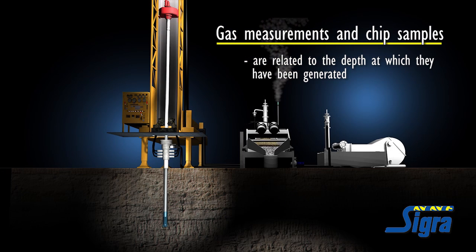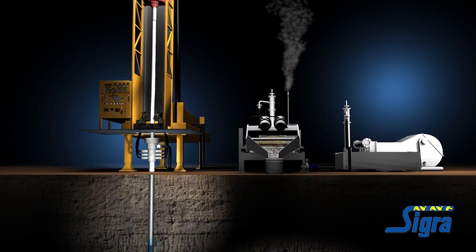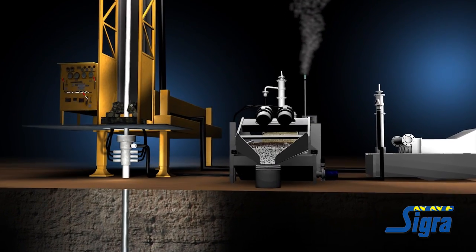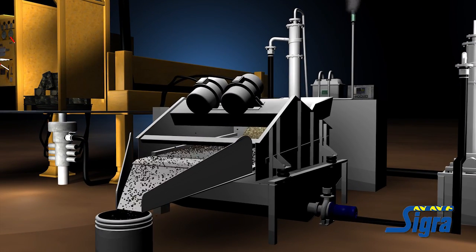Gas measurements and chip samples are related to the depth at which they have been generated. This is achieved principally by knowing the exact drill head position and the mud pump rate. Final processing is accomplished using software that calculates which samples have been taken using information from the data acquisition system, taking into account the settlement rate of cuttings.